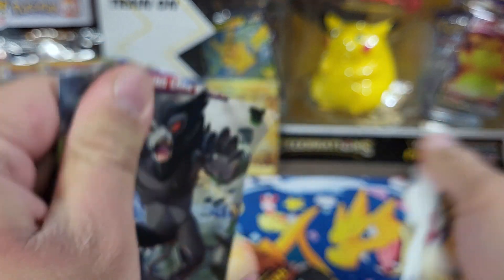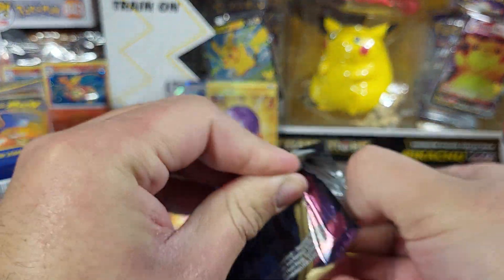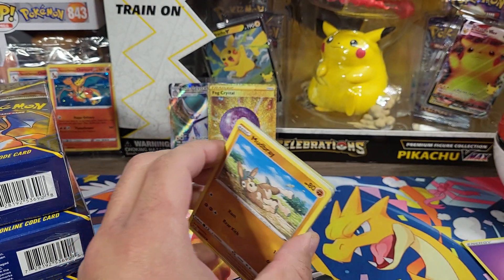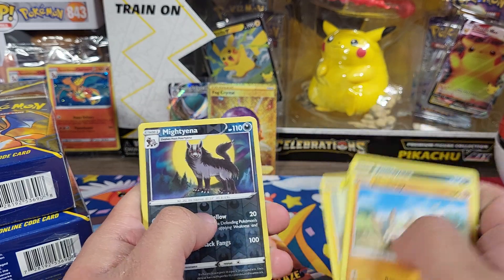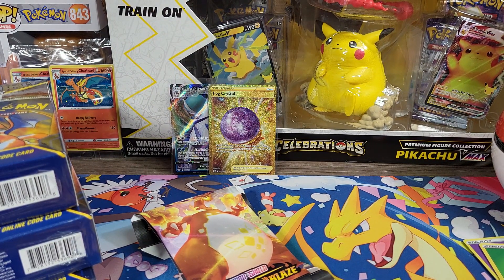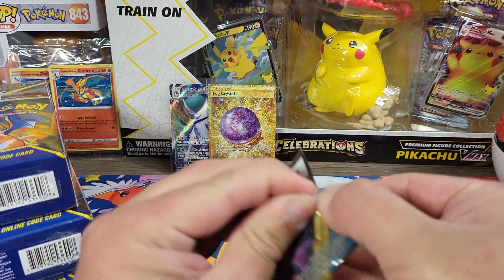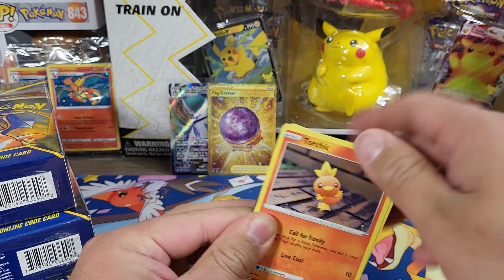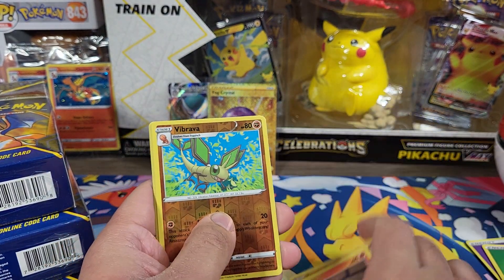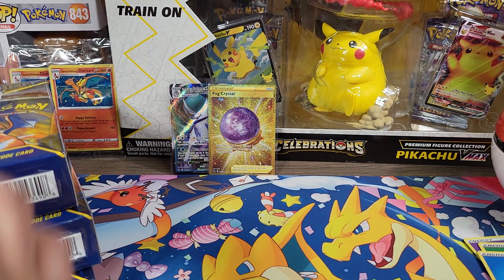I've actually pulled the secret rare test tube Mewtwo from Shining Legends — the only time I pulled that was out of a mystery box last year, out of those purple boxes. Those were decent. Got a Mightyena and a Toucannon non-holo, that was Vivid Voltage. Darkness Ablaze up next. Like I said there's ten of these boxes — one of them is bound to have something, but we'll see. Got Vibrava and an Acel Gore non-holo. Next box.